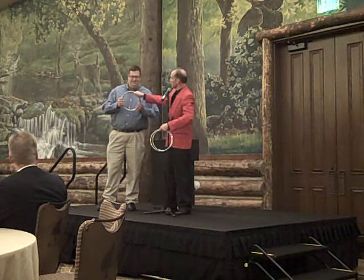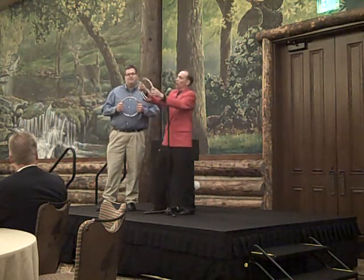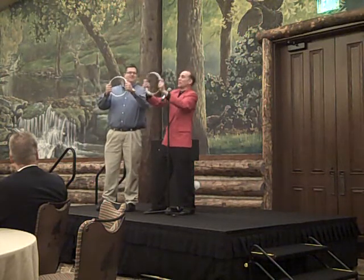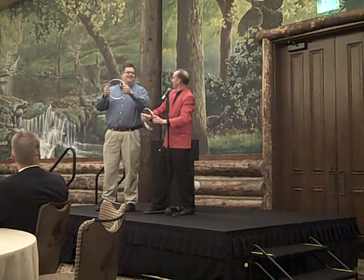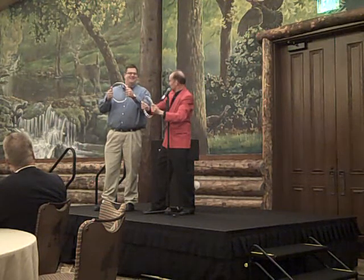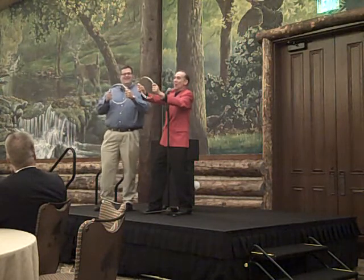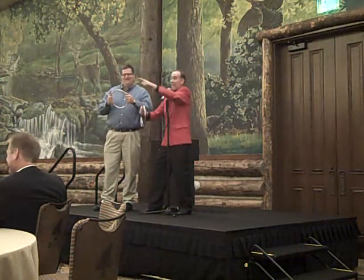Hold them tightly with both hands like you're driving a car, and I'll tell you when to let go. I'll hold on to mine. Hold the rings up, and I want you to blow on the rings, but you have to do it the special way. It's like this — Wah! Too much wine or something there? Wah-wah! It's crazy that way.